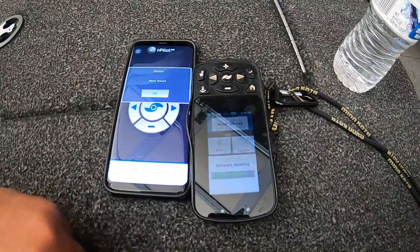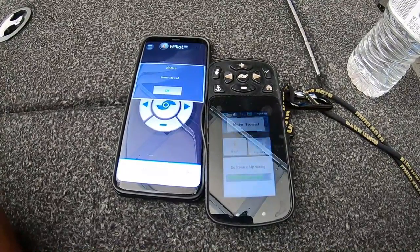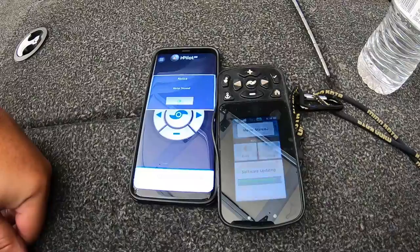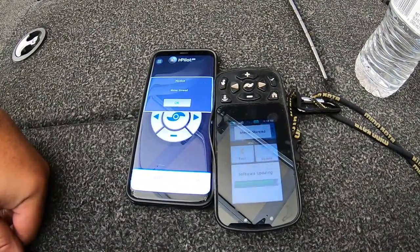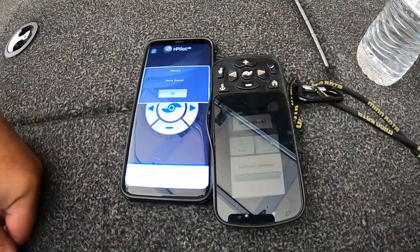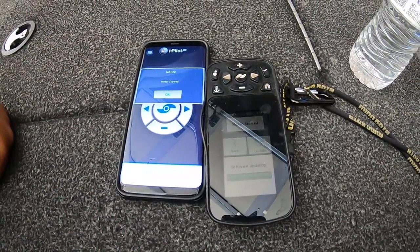If you're thinking about buying one, I highly recommend them. The Minn Kota Ulterra is an awesome tool — I couldn't even think about fishing without it after owning it for four years. I don't use an anchor, I use it to steer while I troll, I use it to launch, and I use it to sit out there and wait while I get the truck. Just an amazing tool, really enjoy owning it.